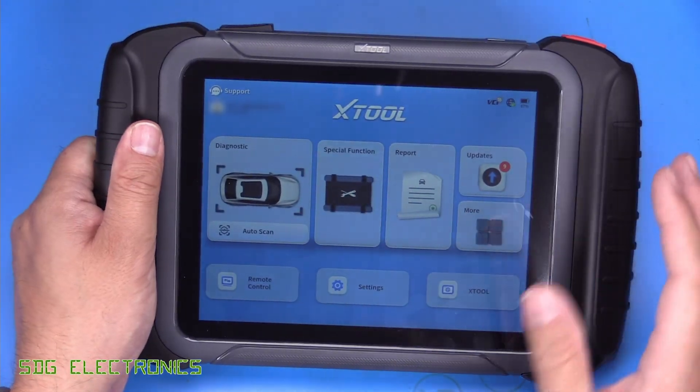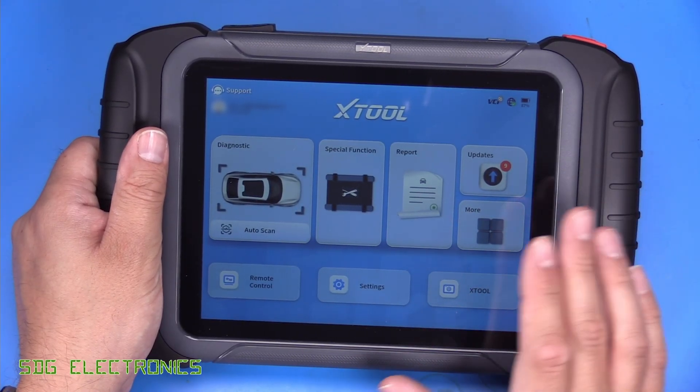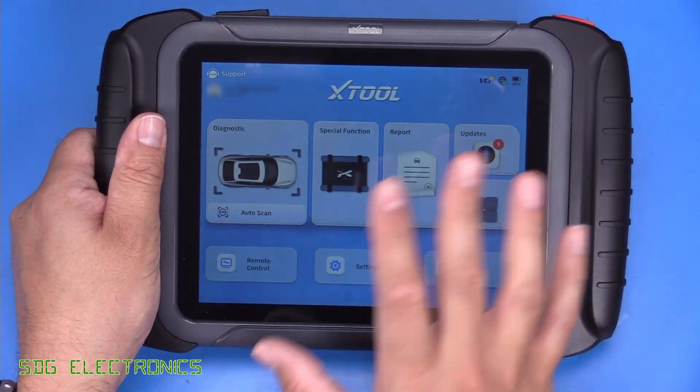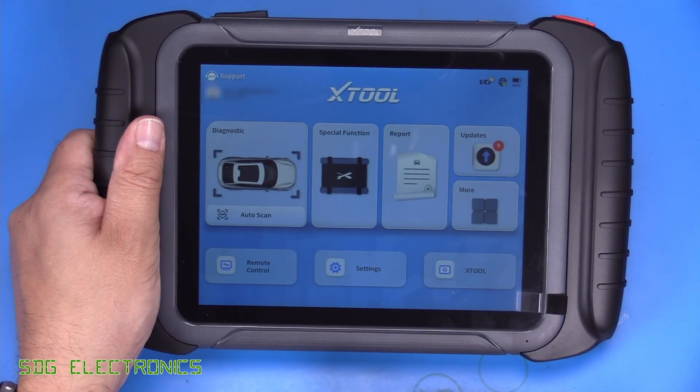The battery being five amp hours does actually last pretty much all day. So if you're doing some heavy diagnostics, you shouldn't really need to plug it in at any point during the day. The screen is a really nice format with all of the diagnostics easily available. We'll take a look at this in a little bit more detail shortly.